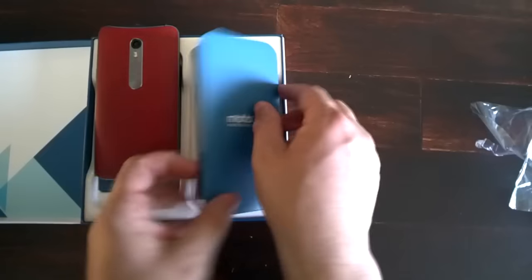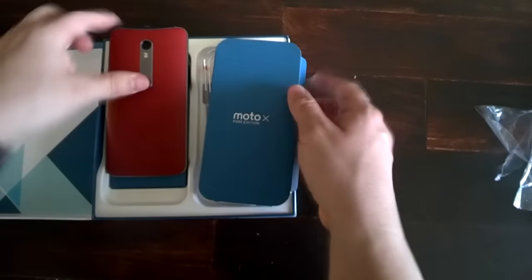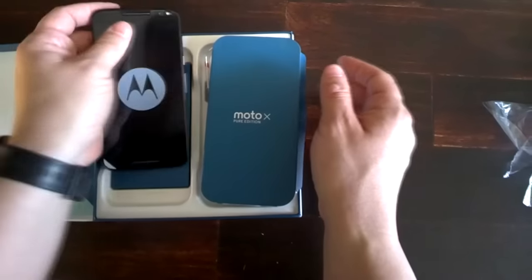I'm sure all of you guys by now have seen the contents of the box with all of the unboxings online, although one thing I haven't seen mentioned is that the turbocharger actually doesn't come apart this time via USB — the cord and the brick are actually all one solid piece. I vaguely remember Motorola saying that this was due to the extra-fast turbocharging technology included with this model.